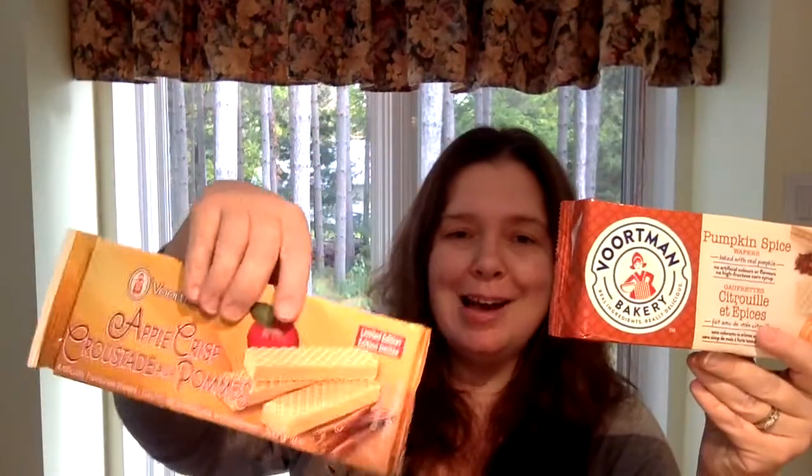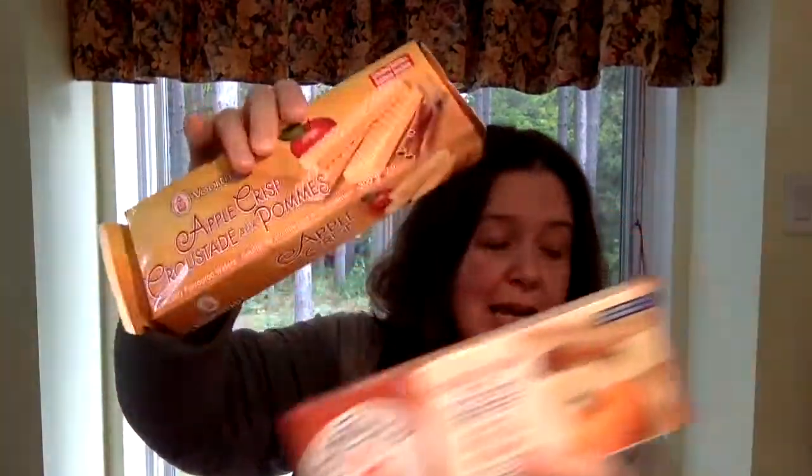Last but not least, I got two more packages of the Vorkman cookies — the pumpkin spice and the apple crisp. And I told you this was a really short haul. I know that's unusual for me, but I truly was not feeling well and didn't spend a lot of time in the store. So that is what I got.